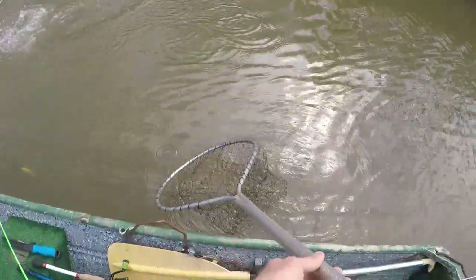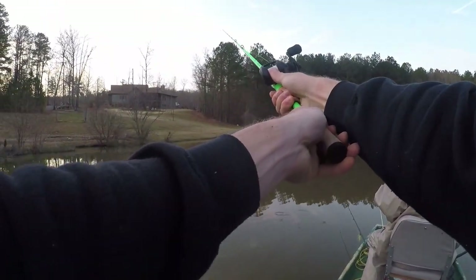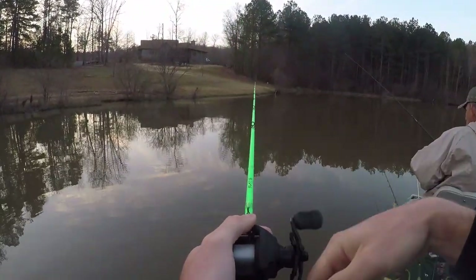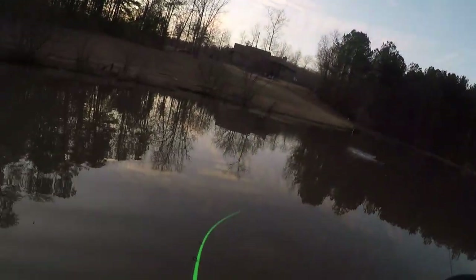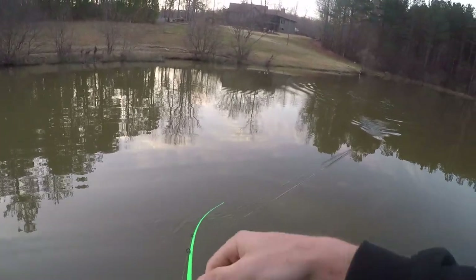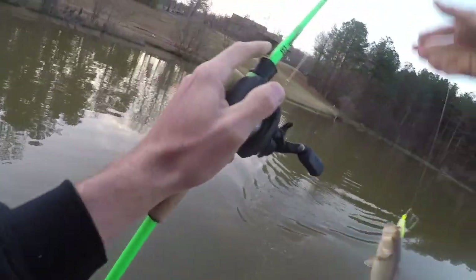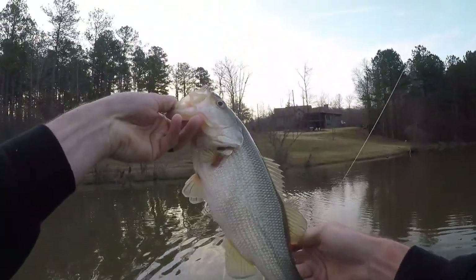Oh my gosh, yes! First one for the spinner bait. A little largemouth!